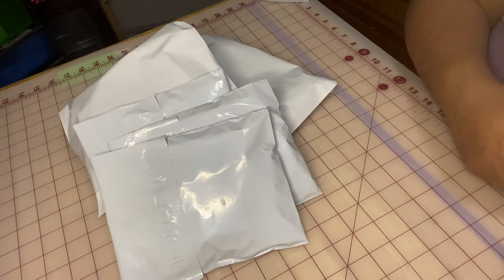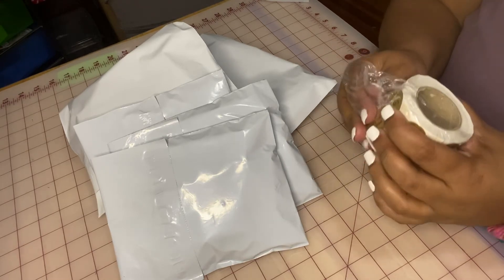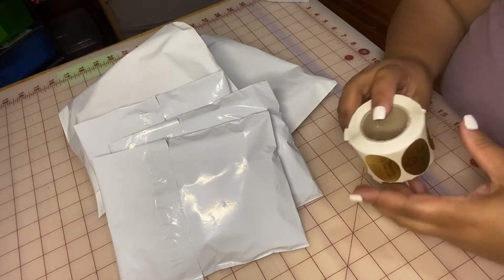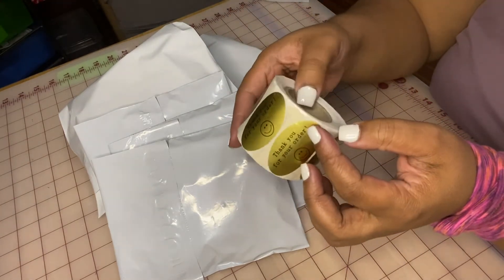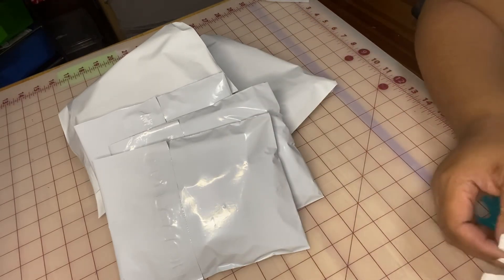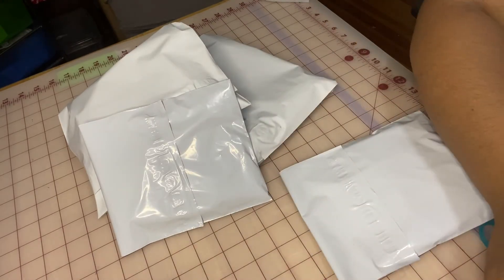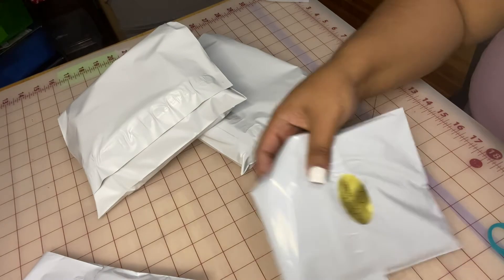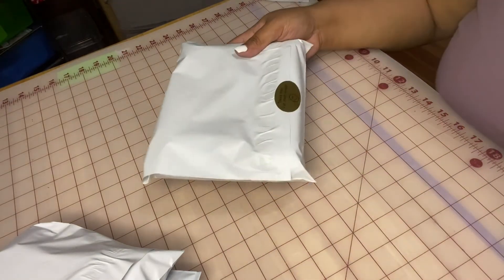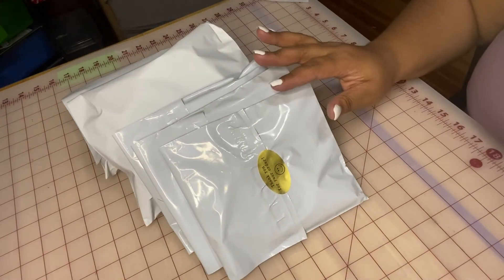The very last thing I like to include — and I do need to open a new package — I like to include these thank you stickers. Let me show you the stickers.